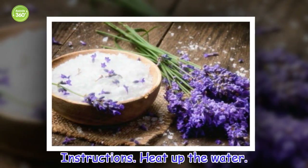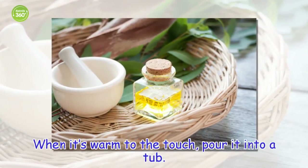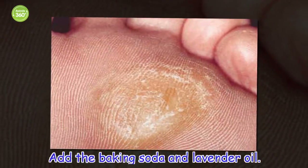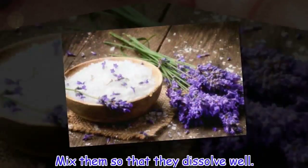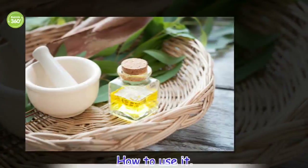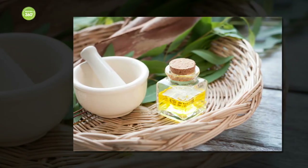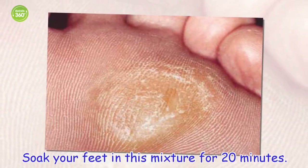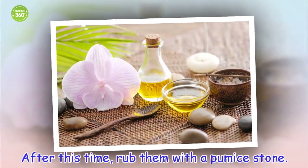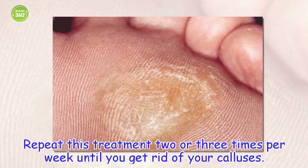Instructions: Heat up the water and add the baking soda. When it's warm to the touch, pour it into a tub. Add the baking soda and lavender oil and mix them so that they dissolve well. How to use it: Soak your feet in this mixture for 20 minutes. After this time, rub them with a pumice stone. Repeat this treatment 2 or 3 times per week until you get rid of your calluses.